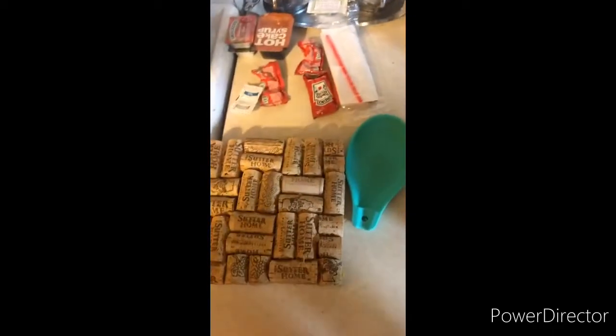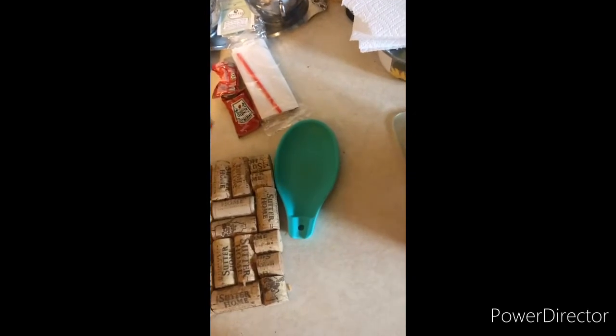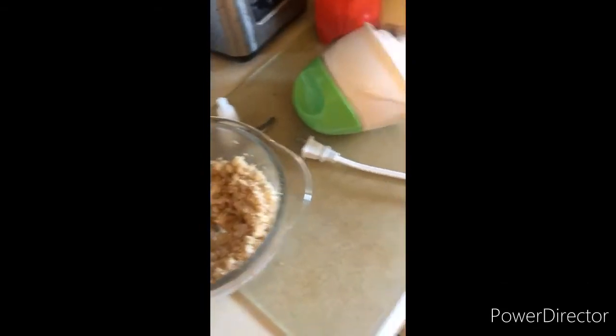Oh shit, I forgot my mom's still sleeping — she might be pissed. Oh well, it's like three o'clock in the afternoon, people trying to be sleeping. There we go, all done. Time to test if it ain't tasty. It smells amazing — Gordon Ramsay, eat your motherfucking heart out.